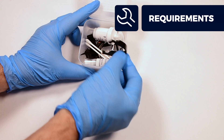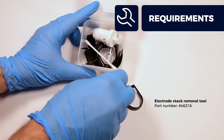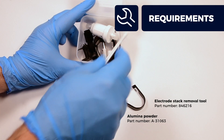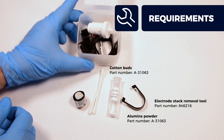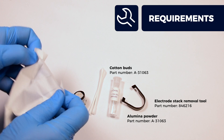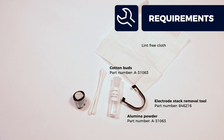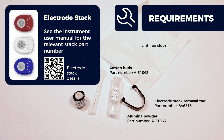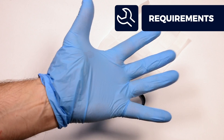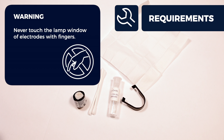You'll need an electrode stack removal tool, alumina powder, cotton buds, and a lint-free cloth. We also advise having a spare electrode stack at hand should you need it. Wearing thin nitrile gloves will also ensure the sensor components avoid being contaminated by finger grease.